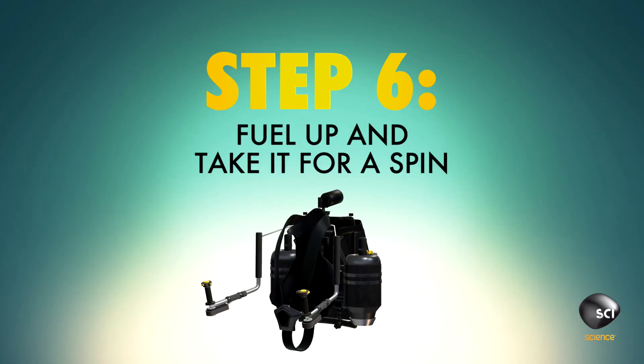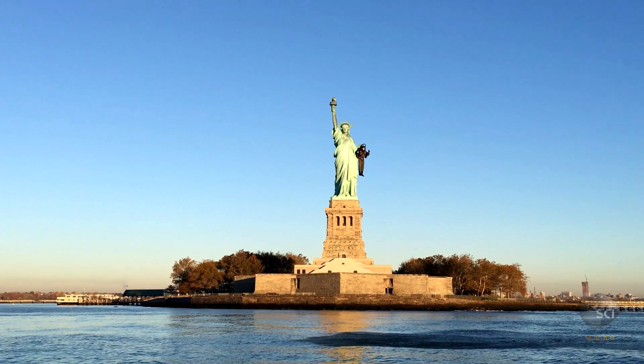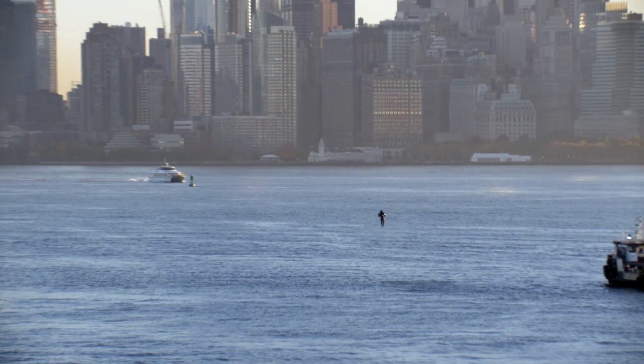Step 6: Add a fuel tank and you'll be ready to soar. I don't know if it's going to be a great future when we all have jetpacks — I mean, how much is jetpack insurance going to cost? Okay, so look forward to that. Let's see what happens.